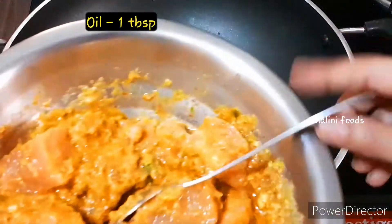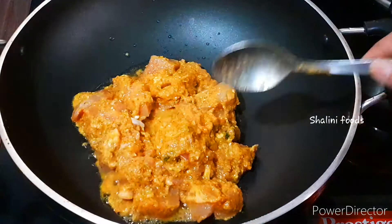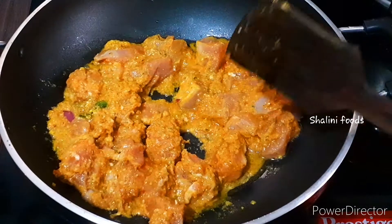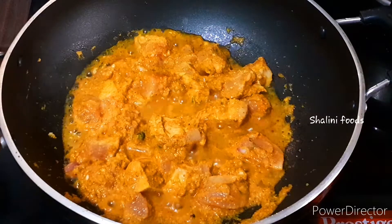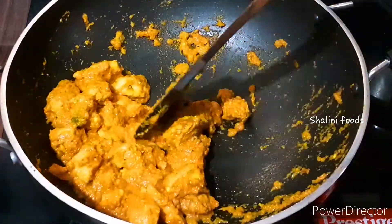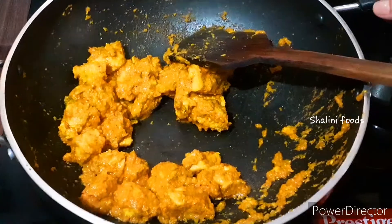Add one tablespoon of oil. Now add the chicken and cook it well — it will take about 10 minutes. If it doesn't cook well, add a little water and continue cooking. Chicken cooked perfectly.